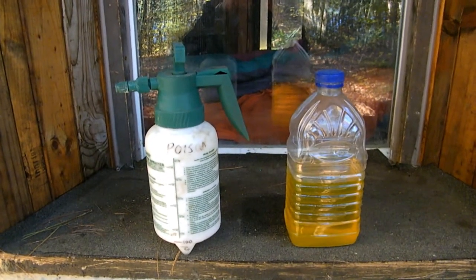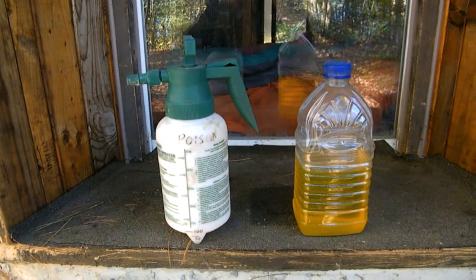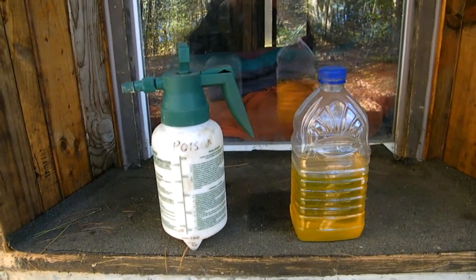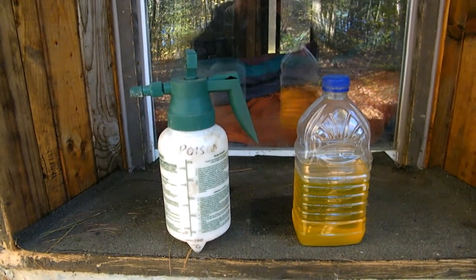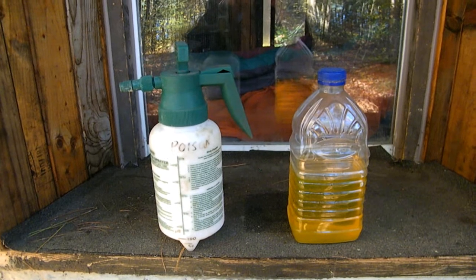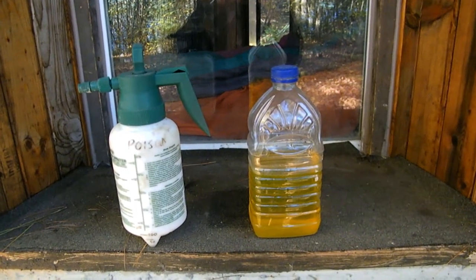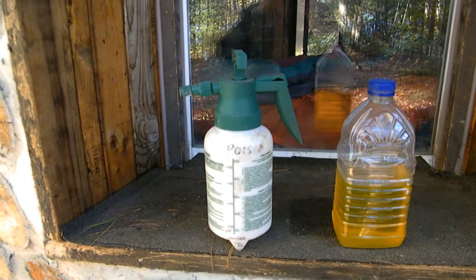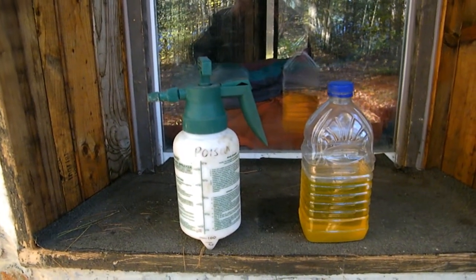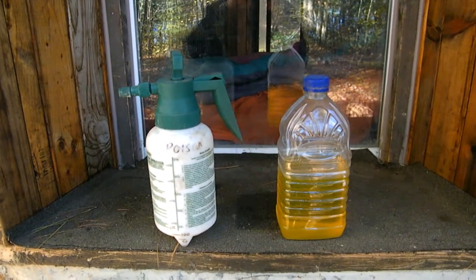For protection of the log ends from rot — and I did have one or two blooms at the start — do not use anything oil-based. Bugs hate glycol, so you could use radiator fluid. They also hate sodium tetraborate, which happens to be borax, and you can get it for five bucks at Walmart. I combined the best of those two things: I have a jug of sodium tetraborate dissolved in glycol. I just use a garden pressure squirt bottle and go around squirting the ends of all the logs, inside and out. Two years now, haven't had a problem. This is cheap, it soaks right into the wood, and bugs hate it. I can't recommend this enough.